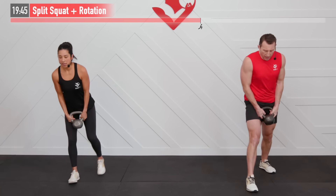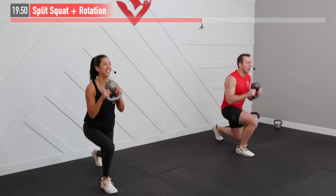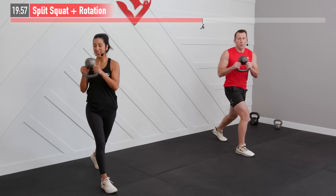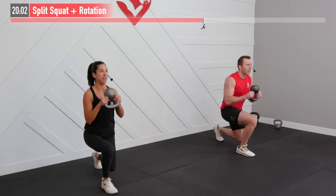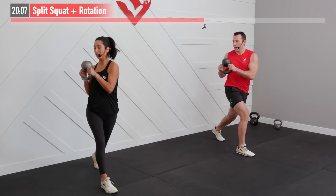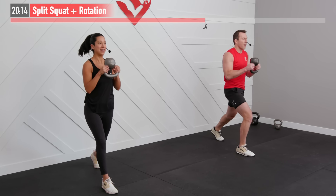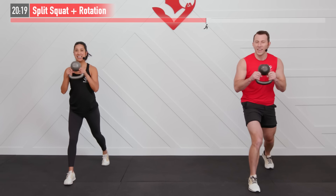Same move, opposite side — right into it. We're right there with you, HASfit Tribe — rep by rep, getting better. Every repetition is getting us just that much closer to our goals. Not going to stop when it hurts — we're going to stop when we're done. Almost there. 5, 4, 3, 2, 1, zero.